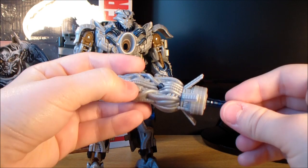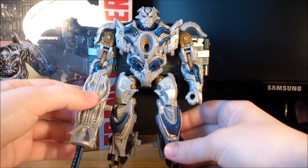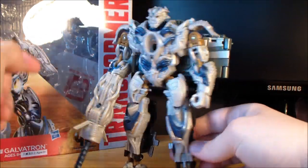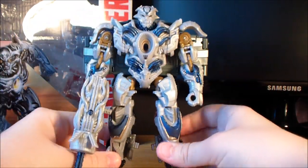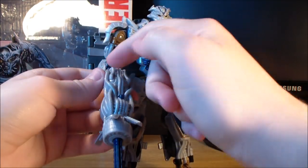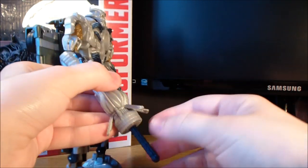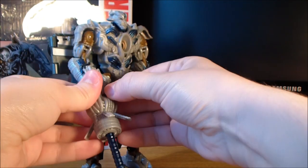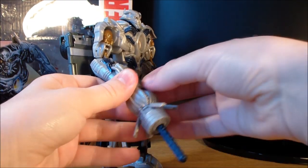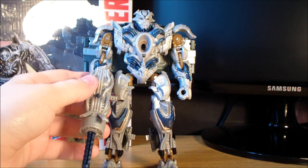As for the weapon — there is the cannon. You can peg this into his hand and hold that. I don't think there is anywhere to store the weapon in robot mode other than that little hole on his back. Pretty good weapon, though it definitely could use a little bit of paint — even some blue on the pipes here just to match the chest would have been really cool. It does fire a blue missile — it's actually a spring-fire one. But it just doesn't work. That's just embarrassing.